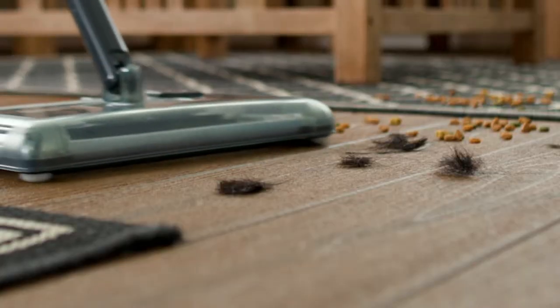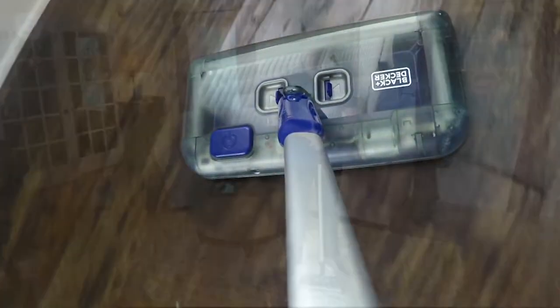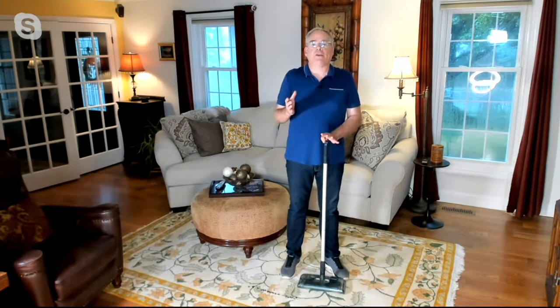The item number for the Black and Decker is V37678 — the Black and Decker Cordless Rechargeable Multi-Surface Floor Sweeper. It's at a featured price today of $44.98, on three easy payments of $14.99, meaning you can get it home for $14.99.